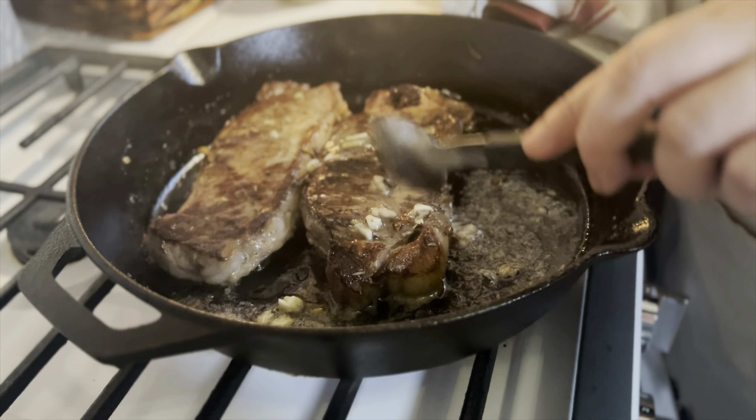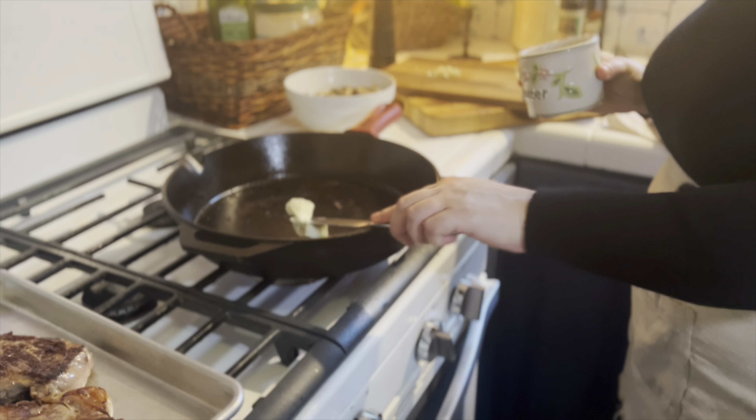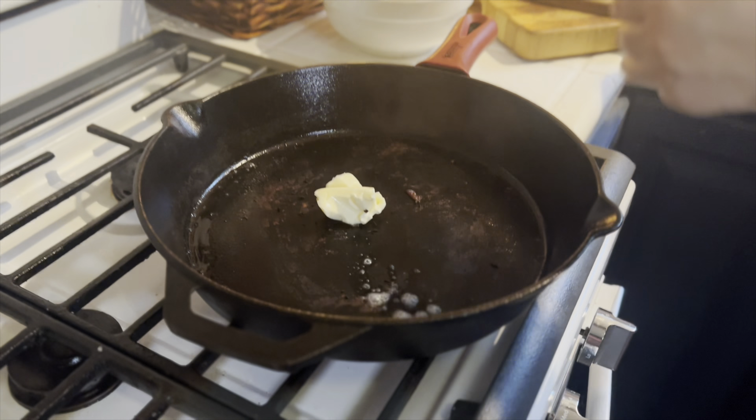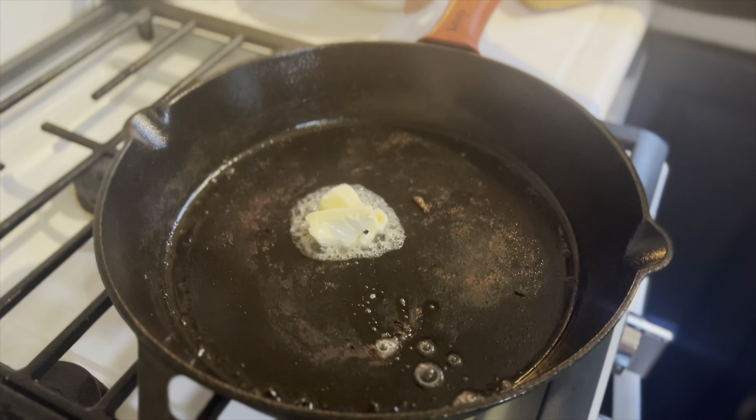Now that our steaks are cooked, I've removed them from the pan, wiped the pan out, and now I'm adding two tablespoons of butter. An eight ounce package of mushrooms, or about three cups. I have a clove of chopped garlic, a half a teaspoon of dried thyme, and a half a teaspoon of chopped rosemary. Add a little salt and pepper, and then let these cook for just a few minutes.